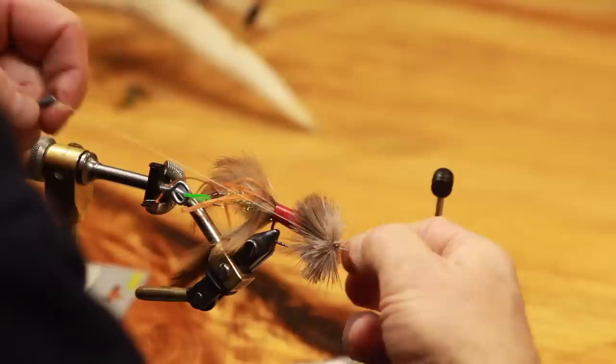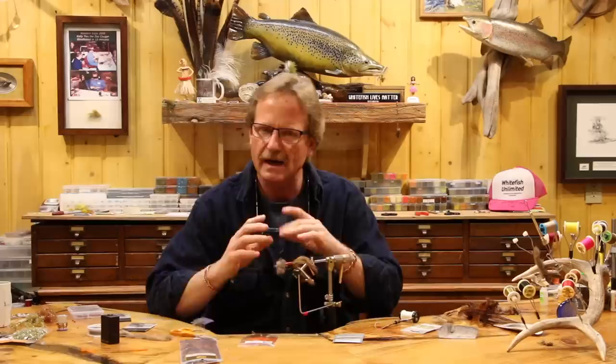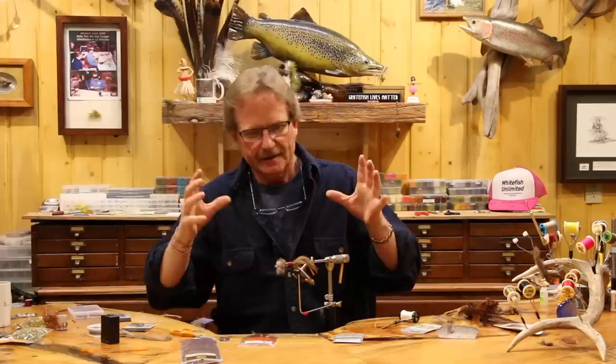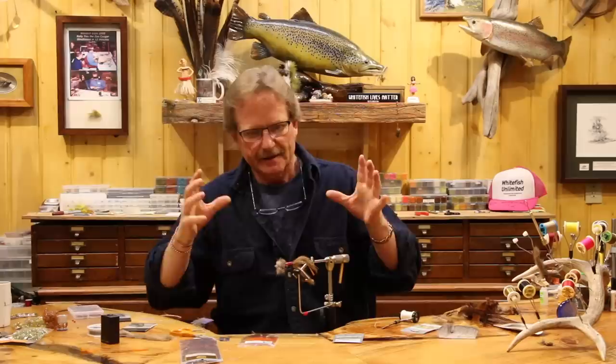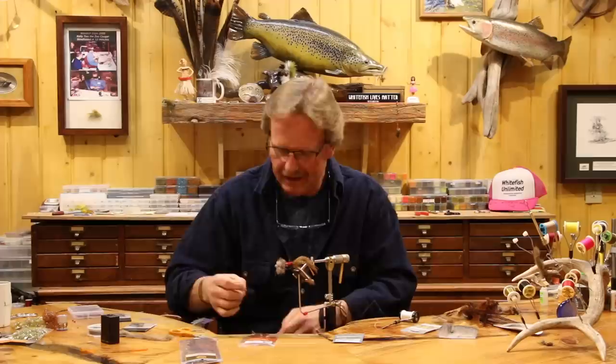I want this to absorb water — I don't want it to repel water. Now, this is part of the reason we put the straw over the fly: don't trim this without a straw or you'll lob your legs off. Take a double-edged razor. Come under the bottom — always rest your hand, rest your right hand in the fingertips with the backs, and get a hold of your vise somewhere. Be stable. Do one cut above the eyes — try not to hit the eyes. Take your time and do a nice clean cut.